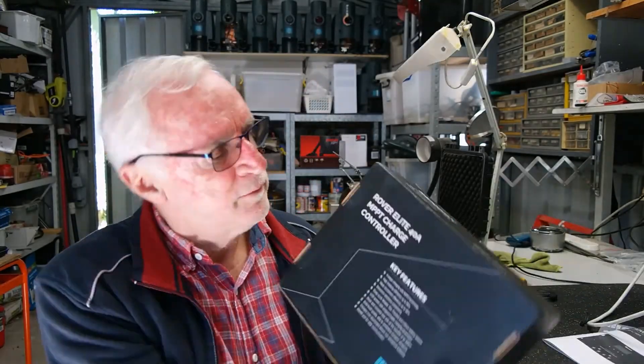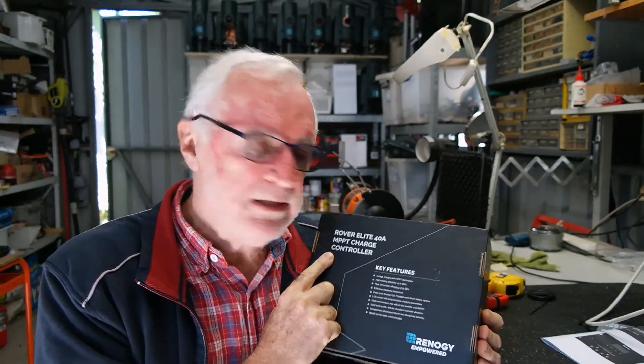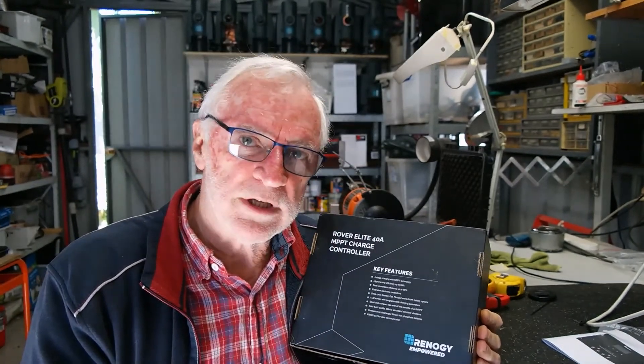G'day. Time for another product review, and today it's a Renogy Elite 40 amp MPPT solar charge controller.